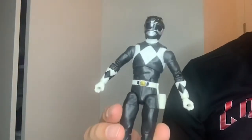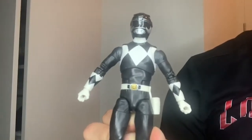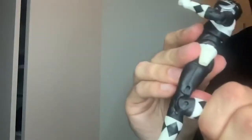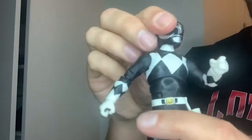I've gotten him out of the box. The figure itself is very much like the Dragon Shield one — the same articulation: double-jointed elbow, double-jointed knee, thigh, abs, head.